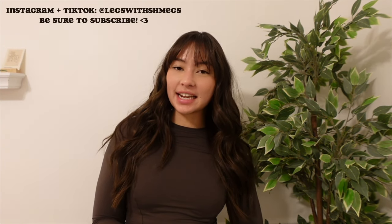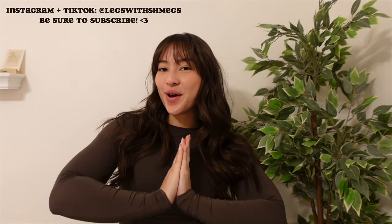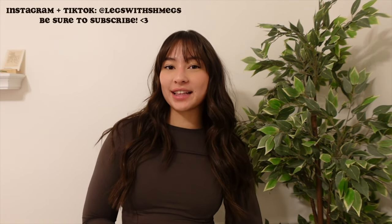Hi guys, welcome back to my channel — or if you're new, hello! My name is Megan and today's video is going to be another week of workouts video. I'm super excited to walk you guys through this workout routine that I have been doing for the past four weeks, and I'm going to keep doing it for the next two to three weeks.